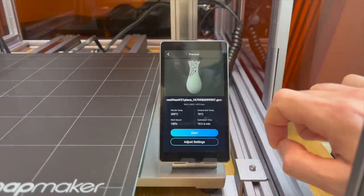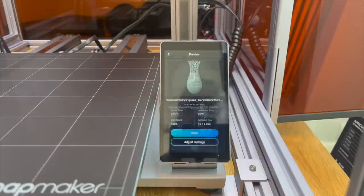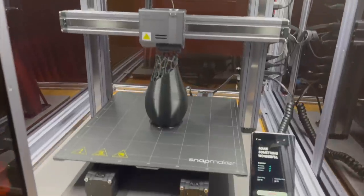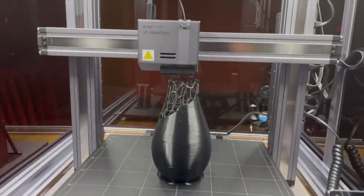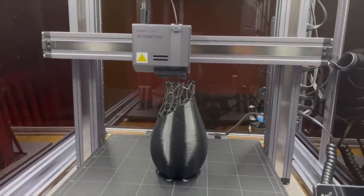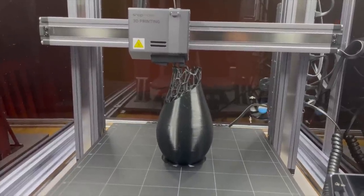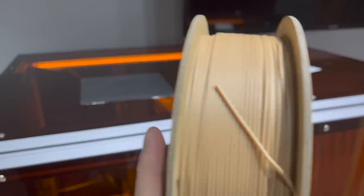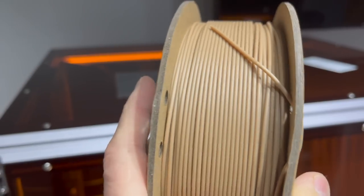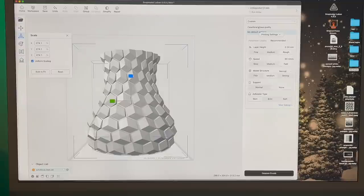I wanted to have options, so I looked for other projects and found a super cool design that had two different textures. I printed that and painted it as well, but in the end I decided to go with something completely different. I found filament that has sawdust in it, so it kind of looks like wood and you can paint or stain it. So I printed a vase with it and gave it a few coats of stain.